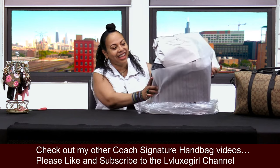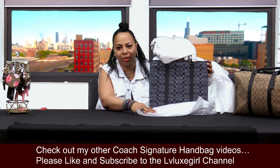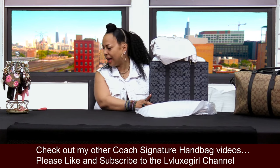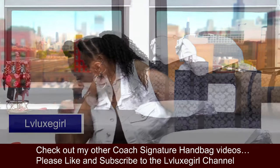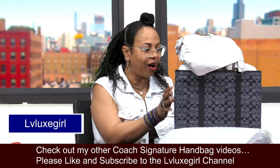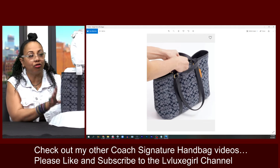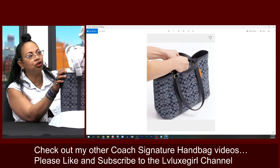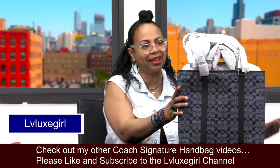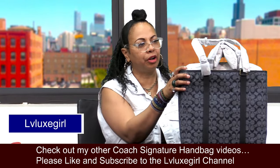Here she is — this lovely beauty. We can start seeing the lovely chambray. This is the Coach Hudson Double Handle Tote, which is the right name because she does have two handles. She is so pretty. Let me go ahead and get all the stuffing out of her.